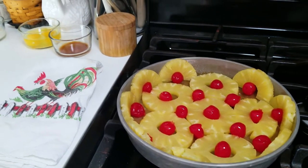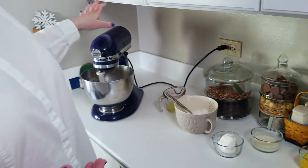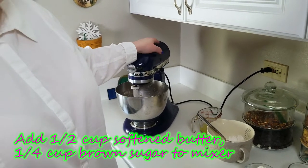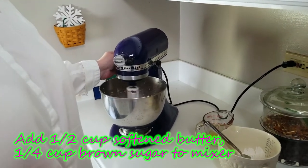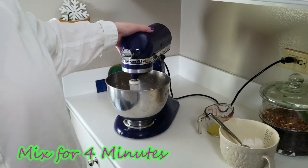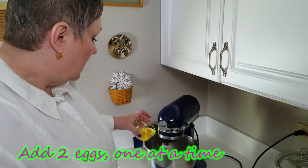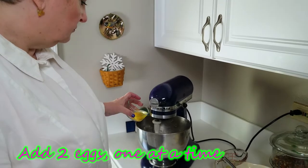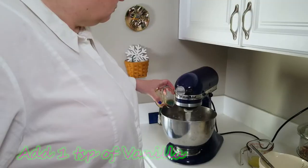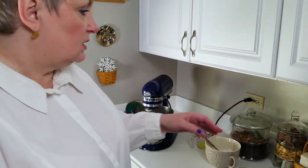To start our cake batter, in my mixer I have a half cup of softened butter and a quarter cup of brown sugar, and we're going to mix this. It will need to mix for about four minutes until it's light and fluffy. I've already pre-mixed a lot of it. Then we're going to add one egg at a time until it's nicely mixed, and we're going to add one teaspoon of vanilla. Once this is done we're going to scrape down the bowl.